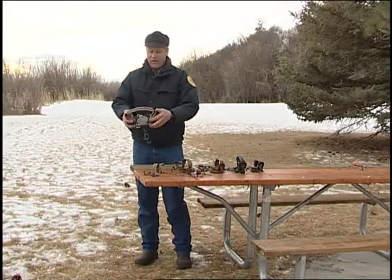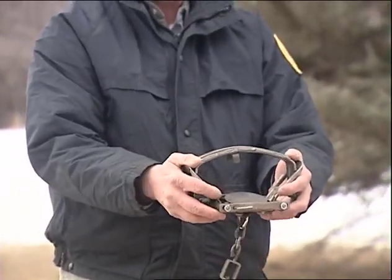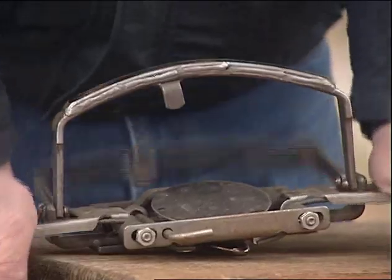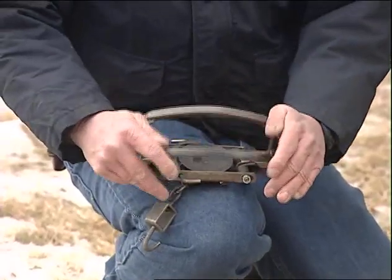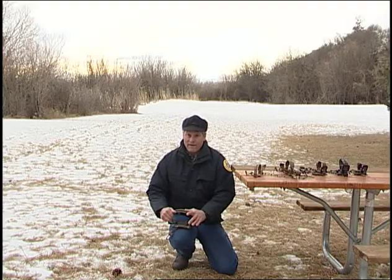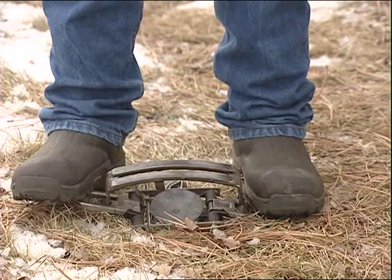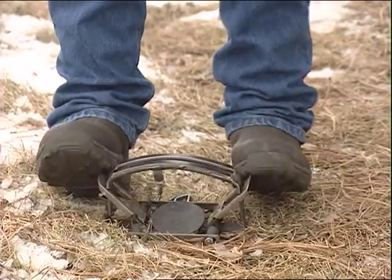Then we get into the bigger size trap — same operation. These levers operate the springs that compress the jaws. On a hard surface, even for a wolf trap, heel your hands on the levers and the jaws open. You can do it again on your knee — it opens. And you don't have to compress them completely all the way, just part way — it opens enough to release the foot. On the ground, you compress them and it opens; part way will get you enough to get the foot out.